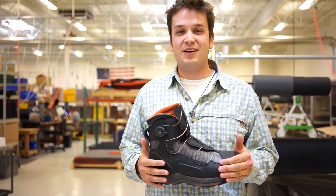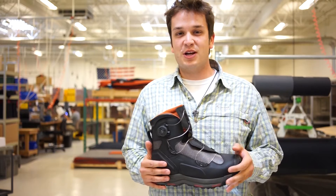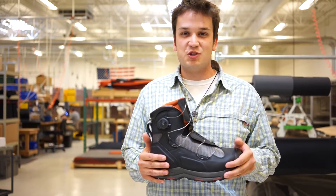We're here in Bozeman, Montana in our wader factory where we build all of our Gore-Tex waders. We're going to talk a little bit today about the G4 Boa boot.